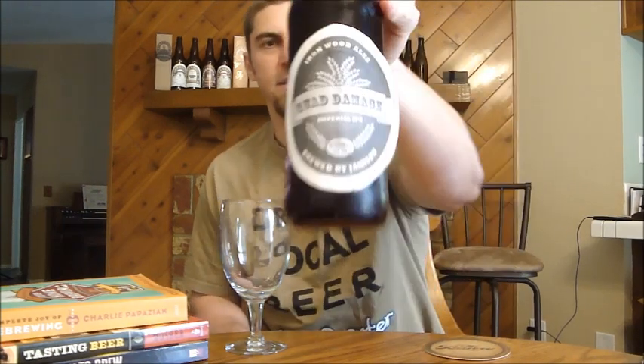Hey Beer Troopers, it's Ryan here, and today I'm going to take a look at a beer from the SJPour Baseball Homebrew Challenge. That beer comes from YouTube user Tantrum777, also known as Jameson, also known as Ironwood Ales, which is the name of his brewery.